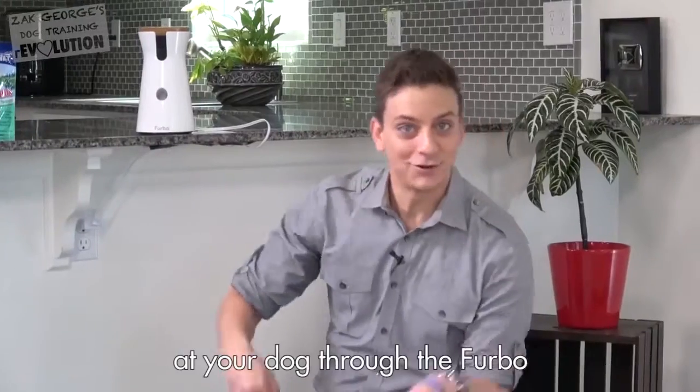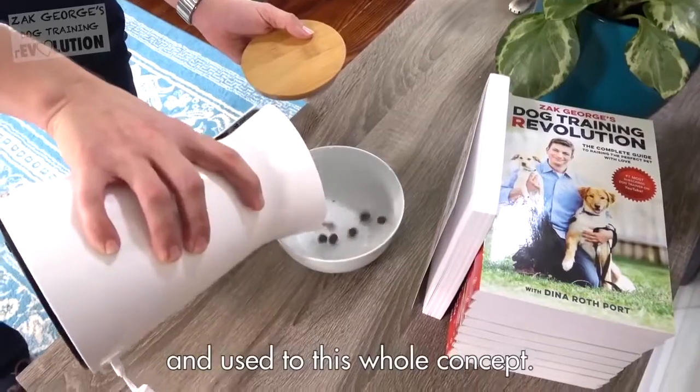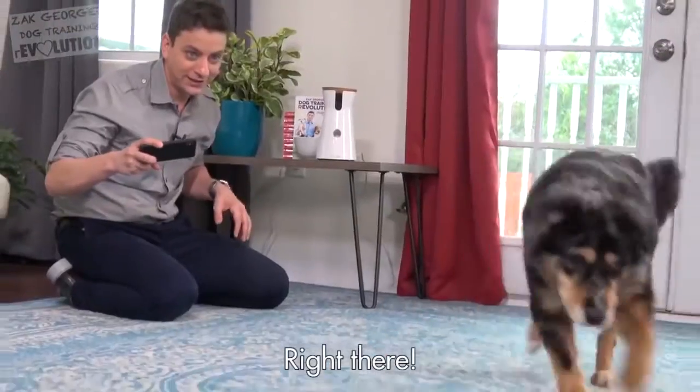Now, you don't want to just jump into shooting treats at your dog through the Furbo, because you want to get them used to the sound and used to this whole concept. So I'm going to make sure that this is empty during this process, and I'm just tossing them, kind of mimicking what the Furbo will do.